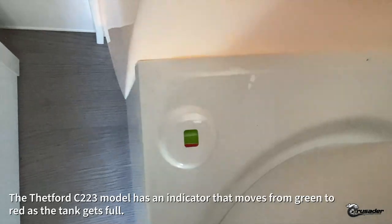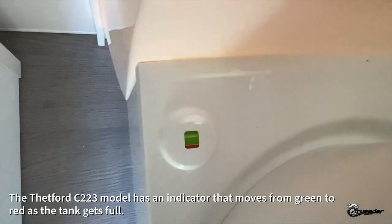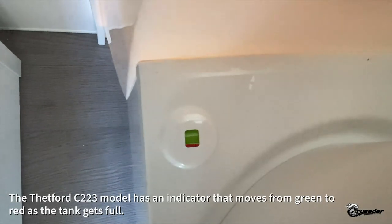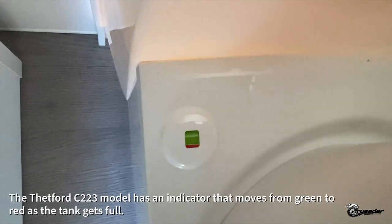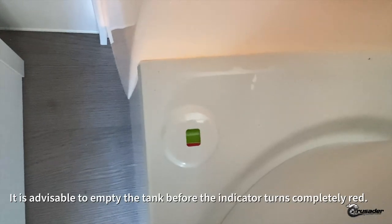This Thetford C220 has a really simple indicator to tell you when the holding tank is filling. It moves from green to red as the tank gets full, and my advice is don't wait until it gets too red. Somewhere between red and green, get that tank emptied.